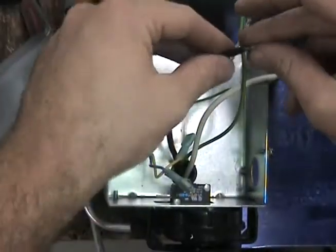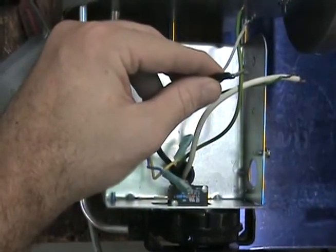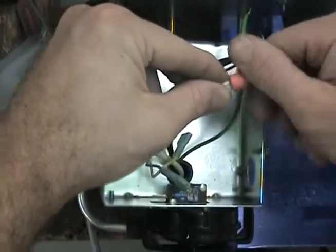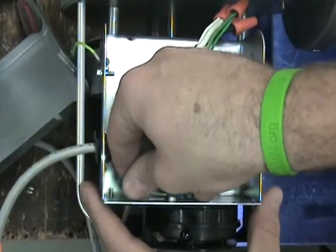The opposite end of the UC-1 whip will connect to the venter. Connect the black and white leads to the venter motor leads. The blue and yellow should attach to the fan prover switch, and the green wire will connect to the venter ground.